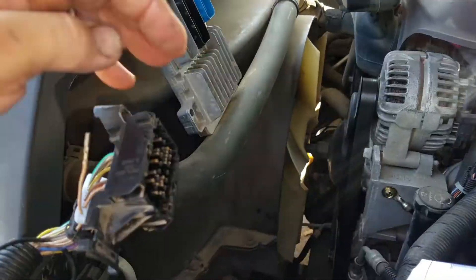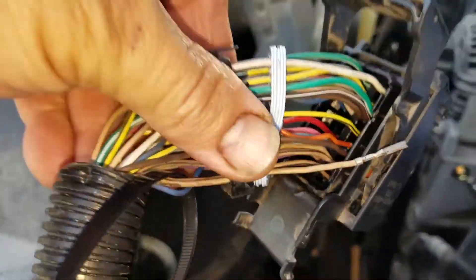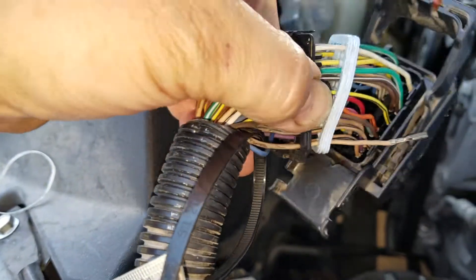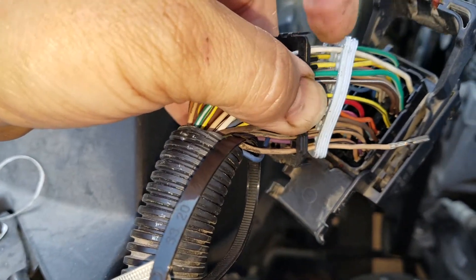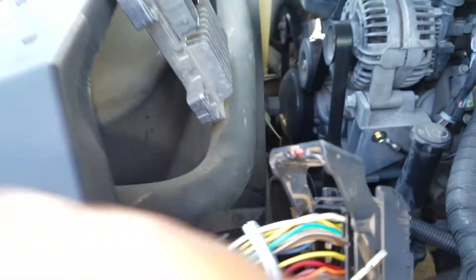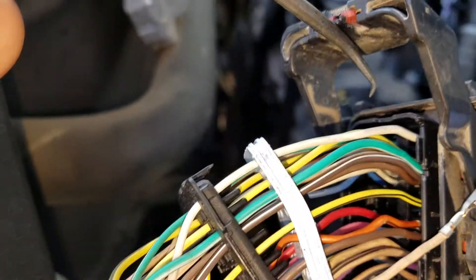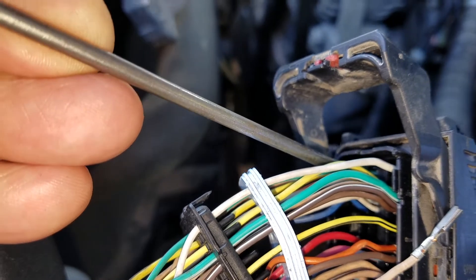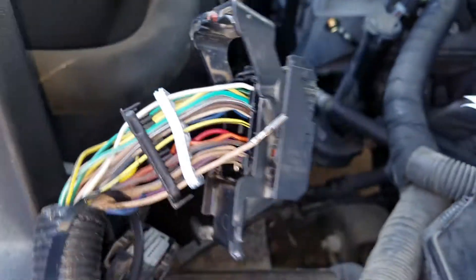Let me show you what I did from the back. If you remove this little black clip here and this foam insulator, you can see the little clips. On each side they'll be right here. I just reached in there with a pick, moved it, went to the other side, and pried it out the front.